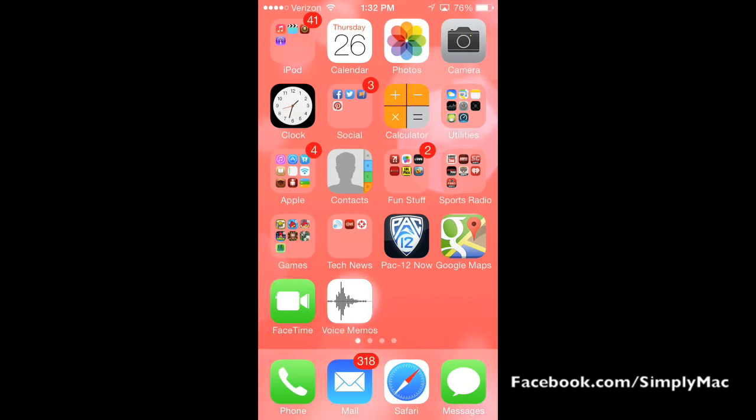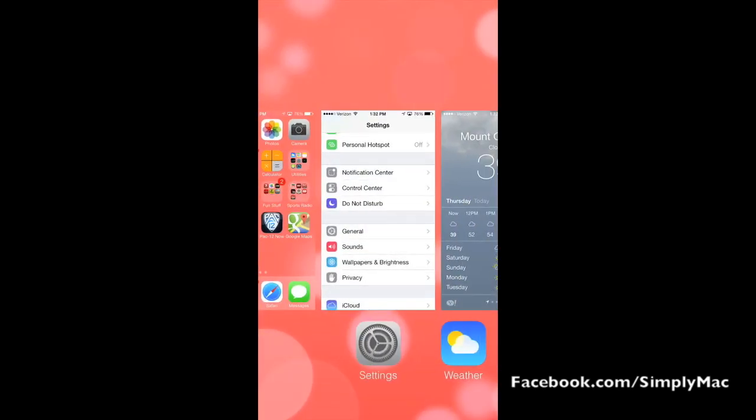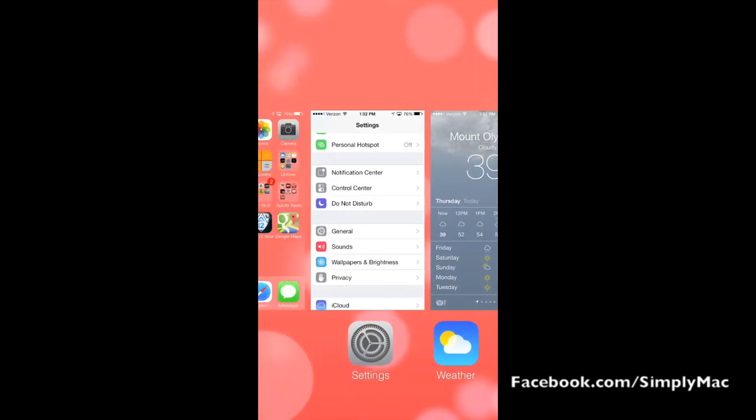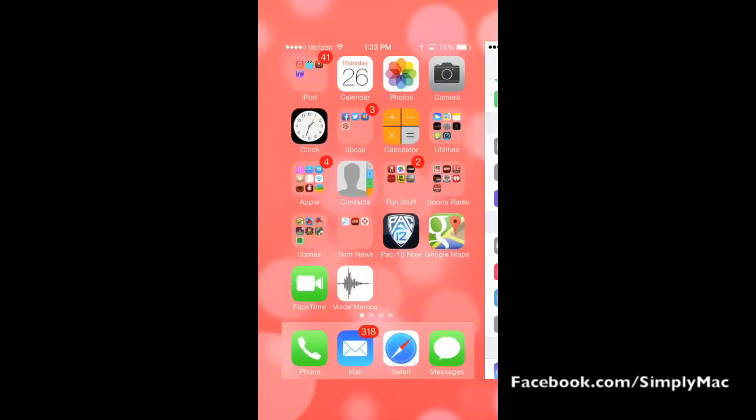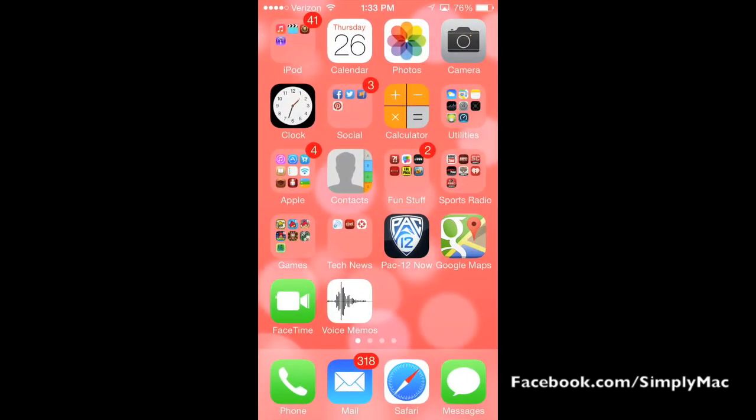So there are usually a couple of tricks. The multitasking system in iOS 7 has changed, so you want to take note of that. You want to make sure there are not a lot of apps running, so double-tap your home button and you go into this laid-out view of everything that's going on. If you want to close an app, just swipe up on it and that will close it down. That's a good way to help keep those apps in check and will save a little bit of battery life as well.